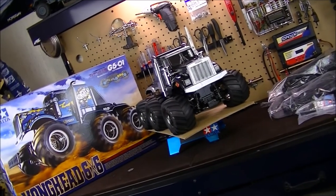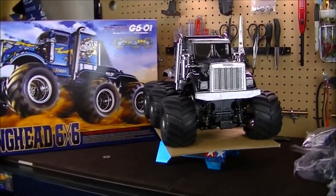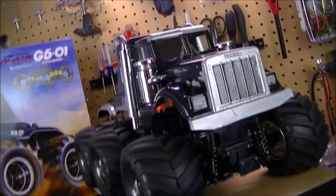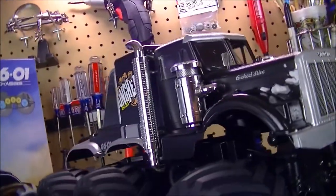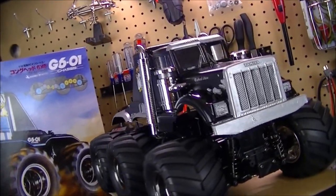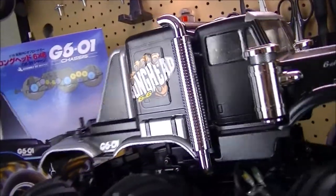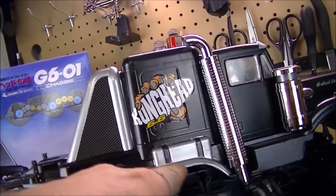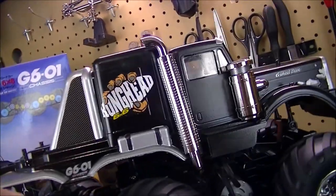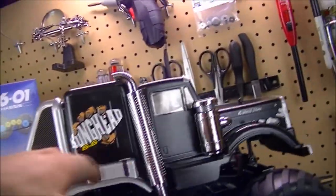Back here with the Kong Head six-by-six build project. I got the body finally painted and squared off and it's looking sharp. I painted the body shell in gloss black, then went back with some silver metallic and painted the grill, the front bumper, the fender wheels, the gas tank, the roll cage bar. I'm actually very proud of myself because I did all this by hand — I brushed all this in.